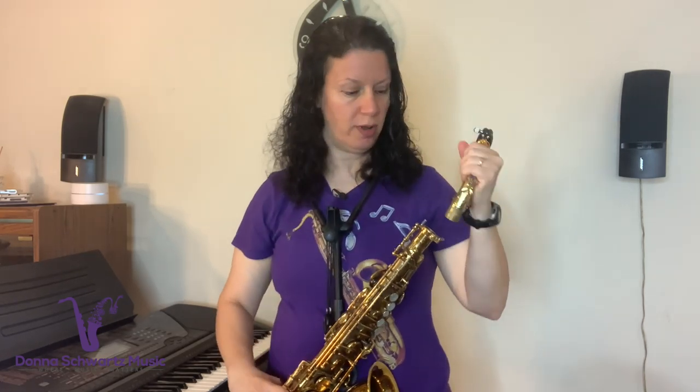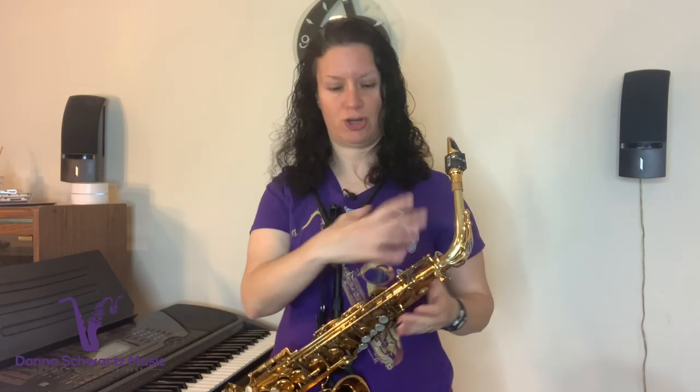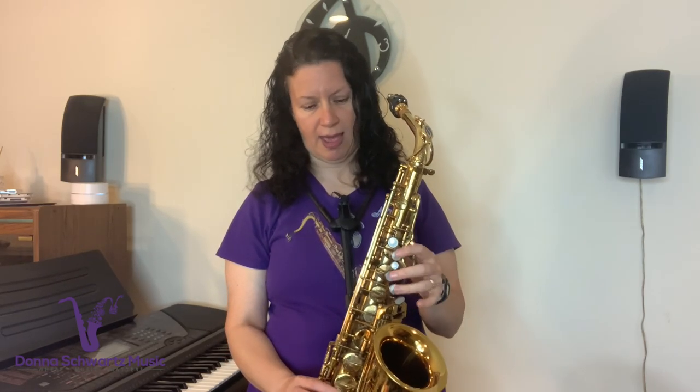Once you match that pitch — concert A-flat — and you see where your mouthpiece is on the cork, that's where it should stay when you put the neck back into the instrument. Then we're going to use some pitches on the instrument to make sure that the pitch on the neck matches the instrument, including some chord tones and harmonics. First, match the pitch that was on the neck: F plus the octave key, which is concert A-flat.